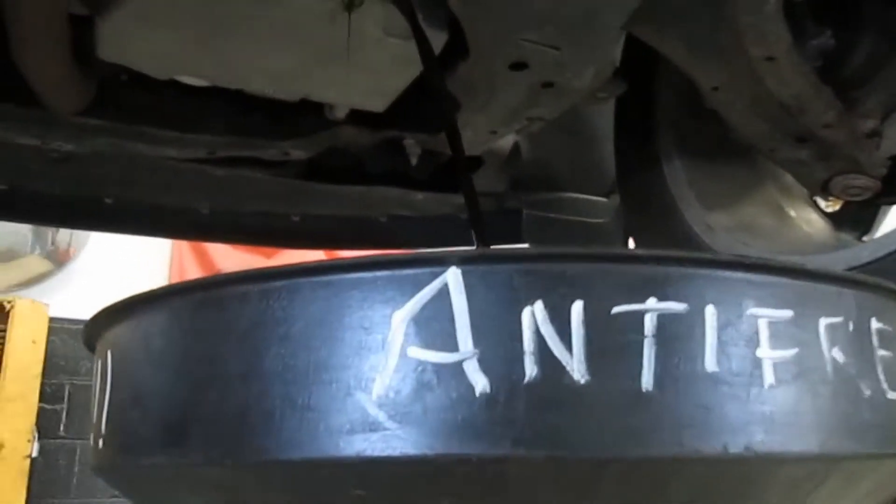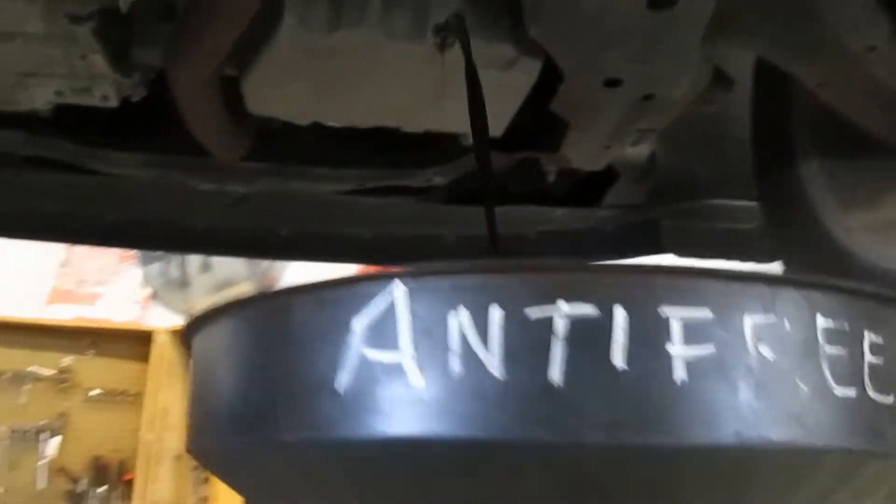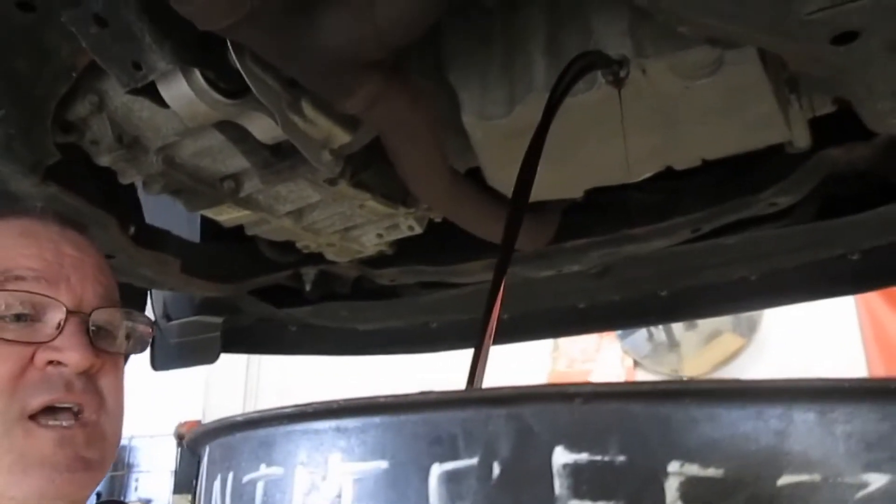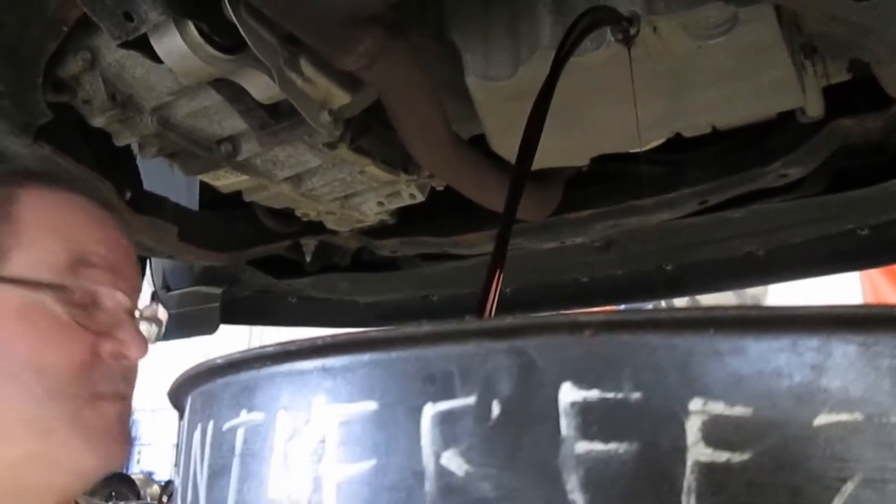It takes about 5.5 quarts of oil. Once the oil has drained out, we'll go ahead and remove the oil filter. And then we'll drop it down and put some new oil in it.